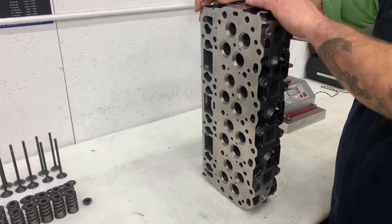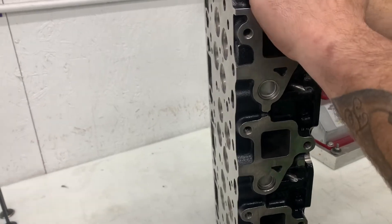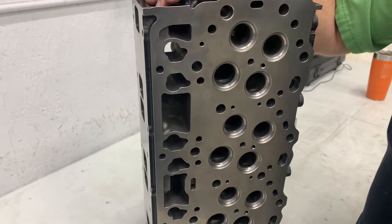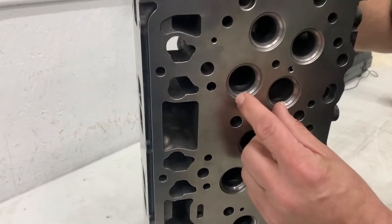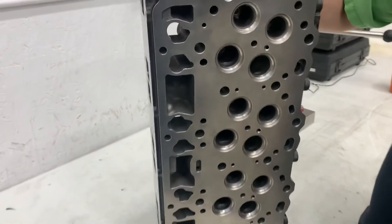As far as ports, the ports are overall very smooth and look to have really good flow. As far as valve pockets, there are really nice transitions as you can see here on the intake — no sharp edges, so really good flow on the valves.